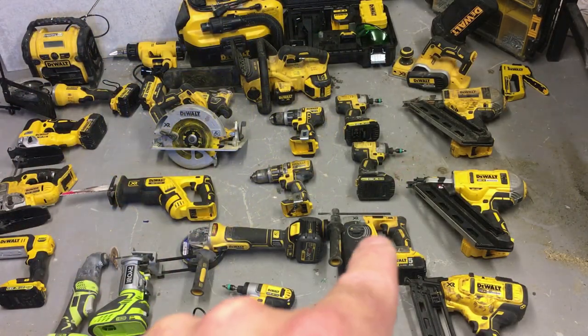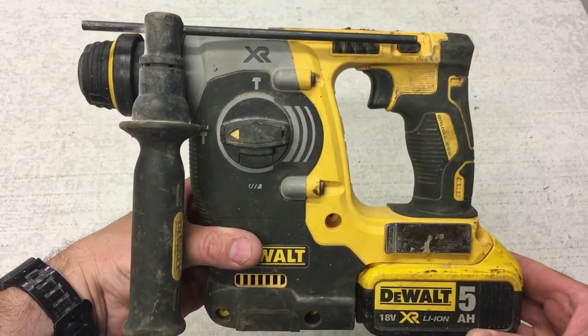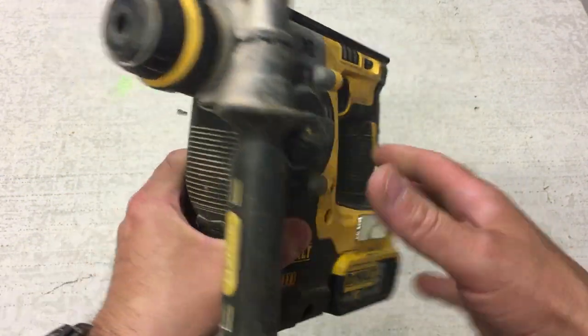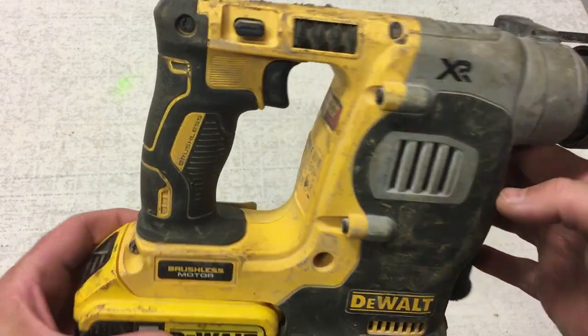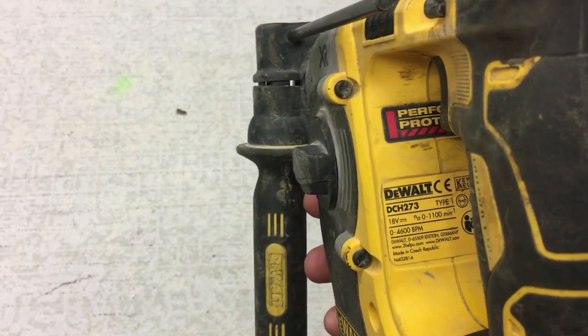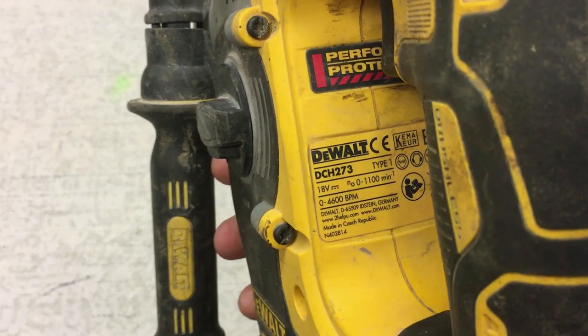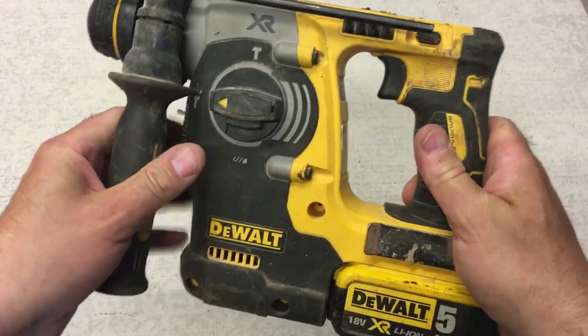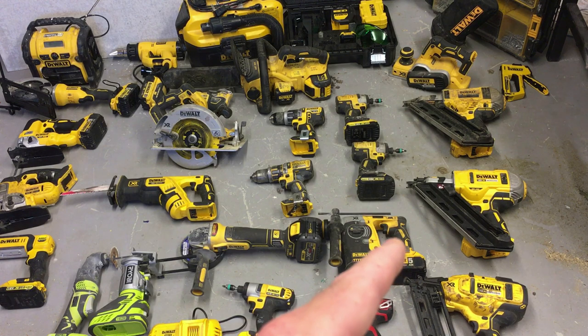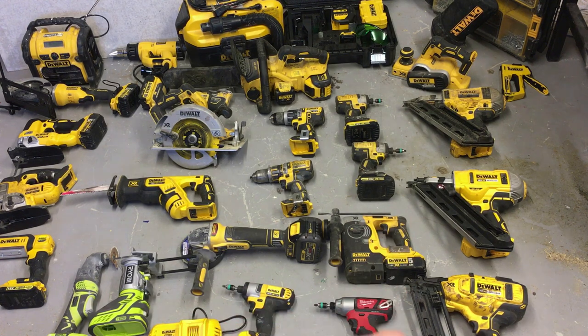Here's the SDS drill — I've got no problems with it, it's a great drill, highly recommend it. I'll leave part numbers for all the tools in the description links. The SDS is primarily used for drilling into concrete and masonry. If you saw my outside tap video, you'll have seen me use it — drilling a 22mm hole through a wall is just ideal for this type of drill.